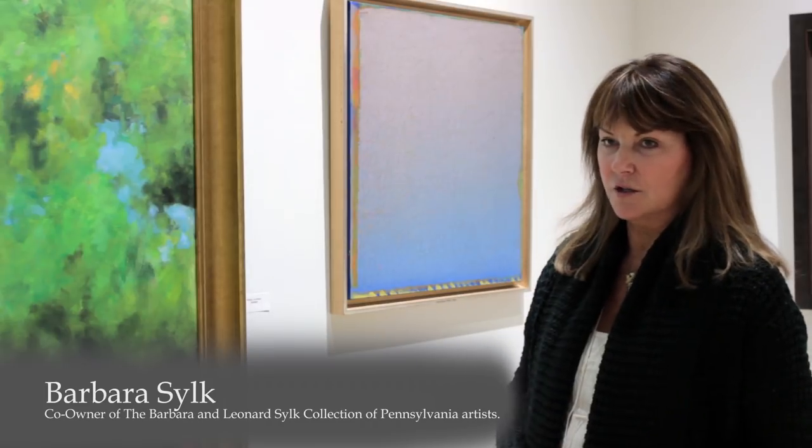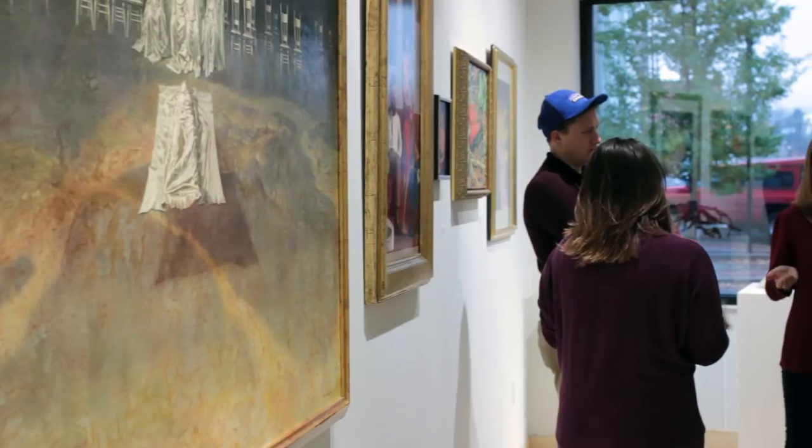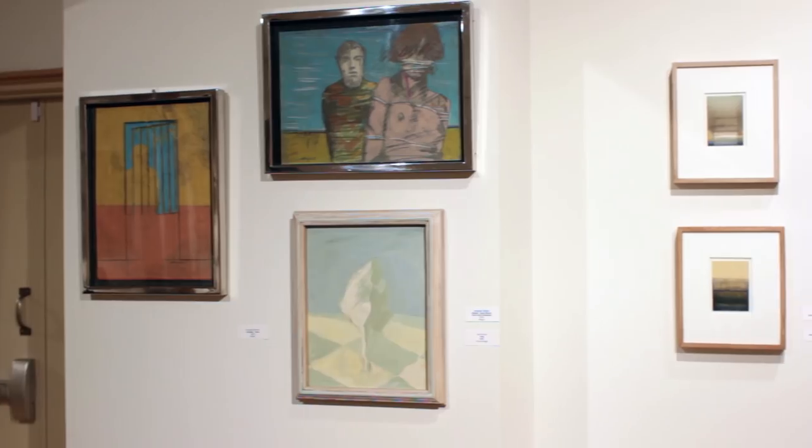Hi, I'm Barbara Silk. I graduated from Lycoming College in 1973, and I returned to help get the new art gallery started. It used to be located in the library, and now they've moved to this downtown location and have this wonderful new space.